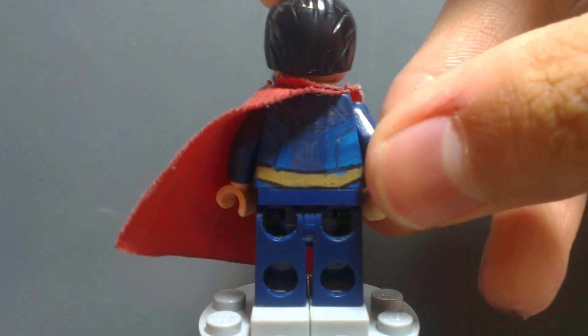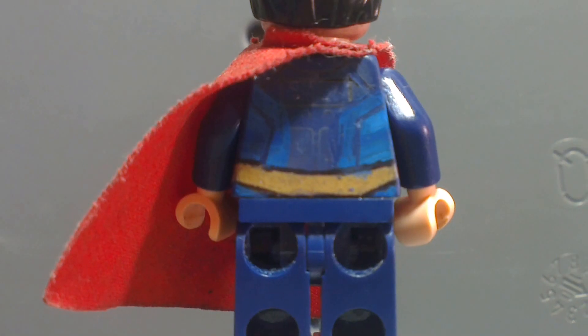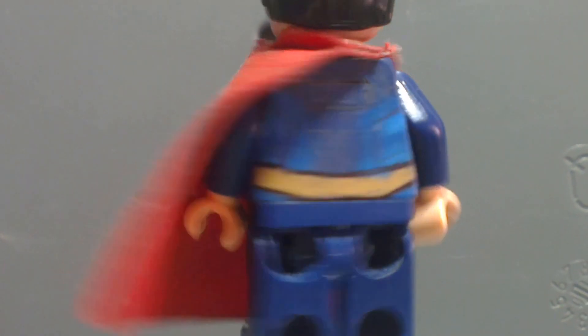On the back, nothing really special — just continuing the front belt and the little blue area. I think this minifigure turns out really really awesome.